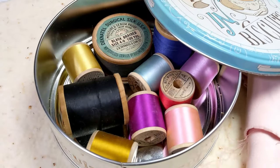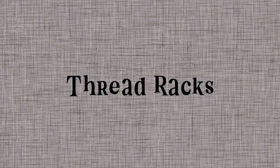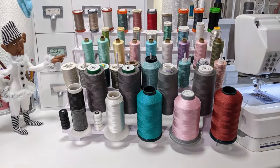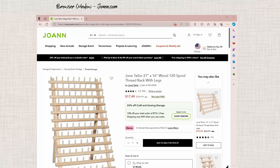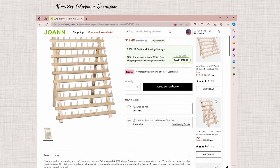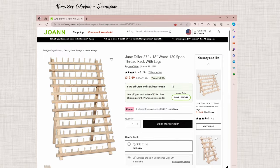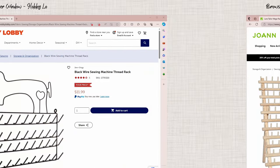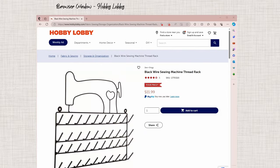Thread racks can hang on a wall or sit on a table or shelf. You can find racks made of wood, metal, or plastic. Plain wooden ones from JoAnn's are good to start out with, but the wood is pretty cheap, the pegs sometimes break, and the peg spacing doesn't work well for different sizes of spools. You need a different rack for large cones. These are good to start with, but you might outgrow them eventually.